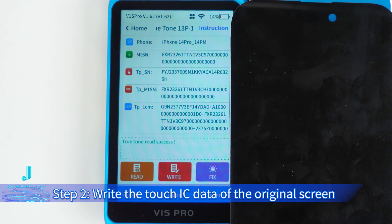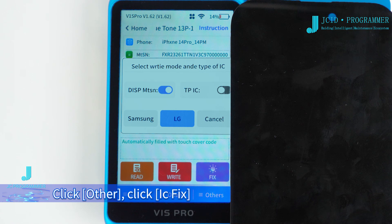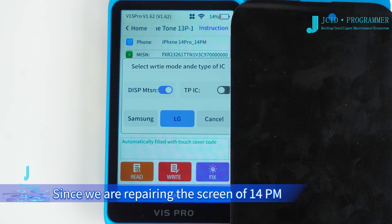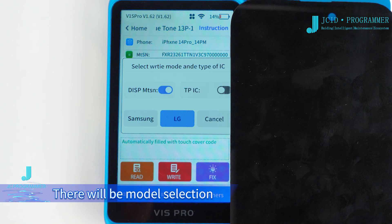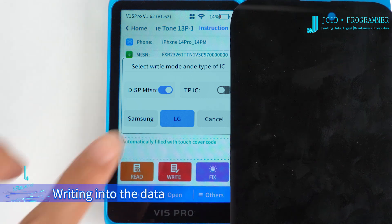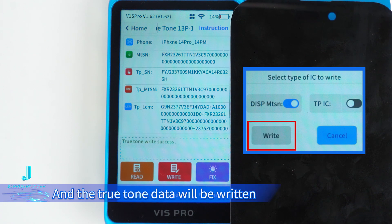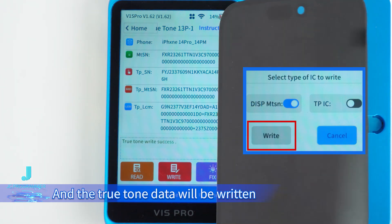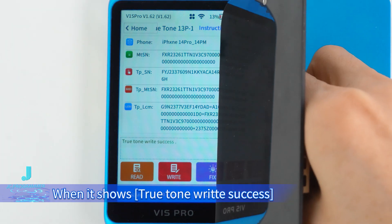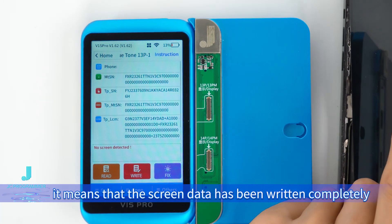Step 2: Write the Touch IC data of the original screen to the new screen. Click Other, then click IC Fix. Since we are repairing the screen of the 14 Pro Max, there will be a model selection. After confirming the screen model, write the data. For other models, click Write and the True Tone data will be written. When it shows 'True Tone Write Success,' it means that the screen data has been written completely.